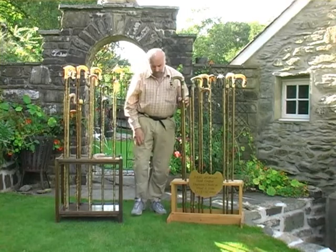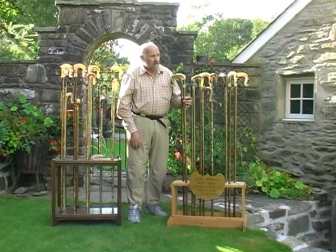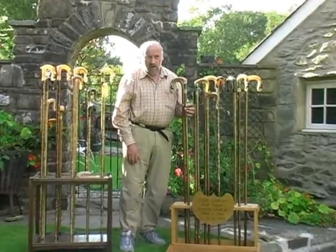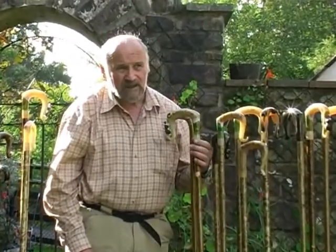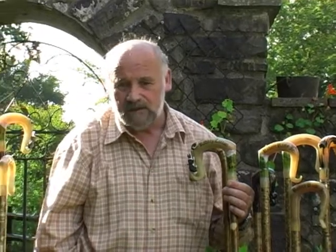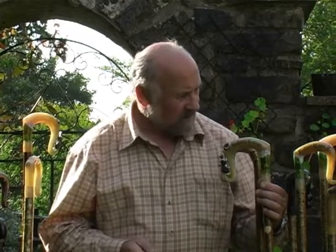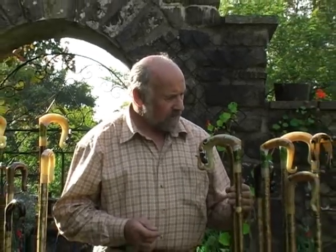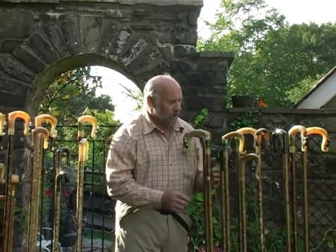Here I have a collection of the crooks and sticks that I have made, especially for the Sheepdog Trial International held at Gelli Ayr in Carmarthen on the 16th of September, which is in about a week's time. I have a collection of sticks here, mostly shepherd's crooks, some of them have already been made to order.